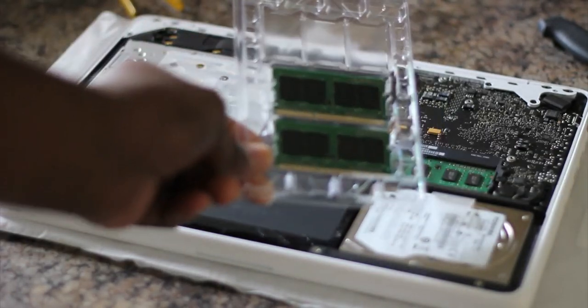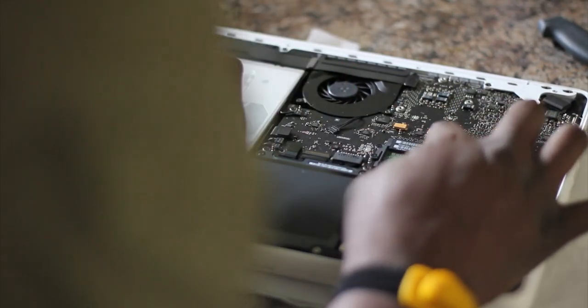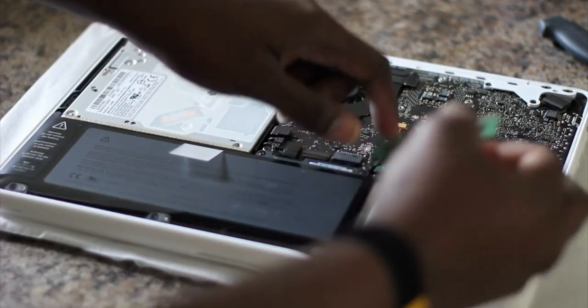So I've got replacement RAM here — 2GB each. Let's pop out the old RAM. All you've gotta do is pull away the two tabs that are right there, and then there's the RAM — DDR3 RAM.